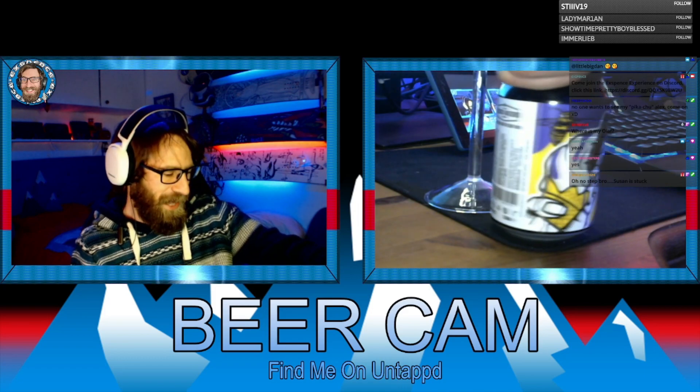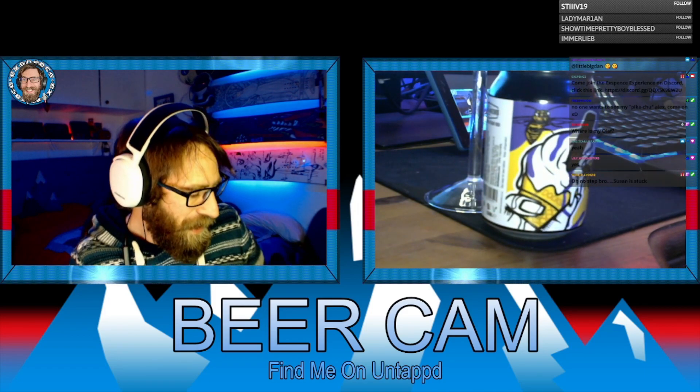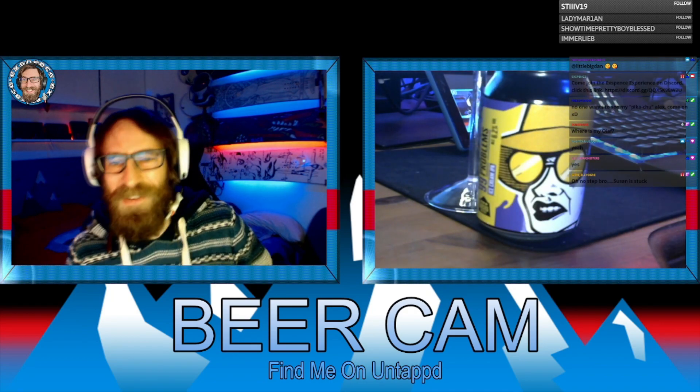The can — I love the colours on the can, and we've got like a 99 flake ice cream. It's an ice cream IPA, so hence the ice cream's on the can. 99 flake. It's a cool can.